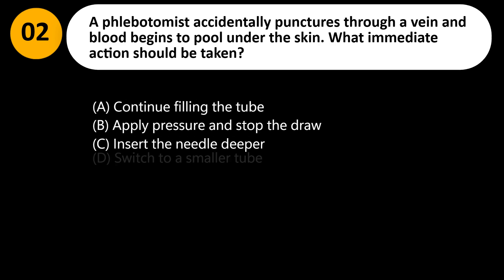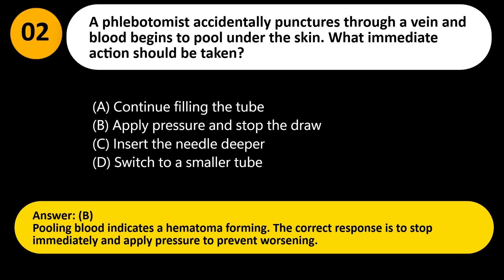A phlebotomist accidentally punctures through a vein and blood begins to pool under the skin. What immediate action should be taken? A. Continue filling the tube. B. Apply pressure and stop the draw. C. Insert the needle deeper. D. Switch to a smaller tube. Answer: B. Pooling blood indicates a hematoma forming. The correct response is to stop immediately and apply pressure to prevent worsening.